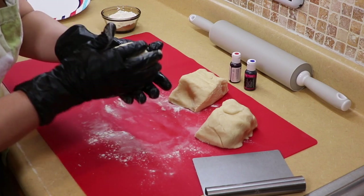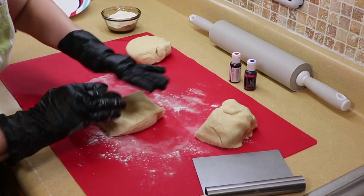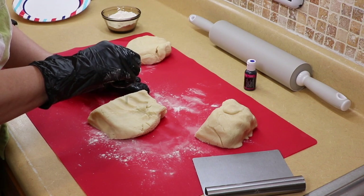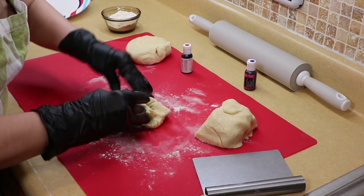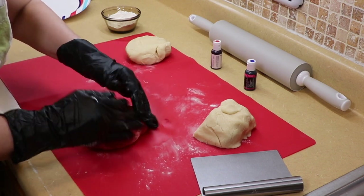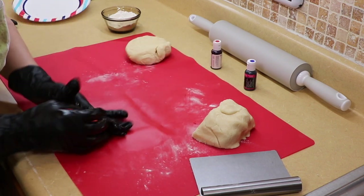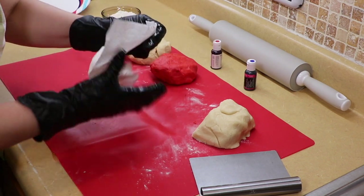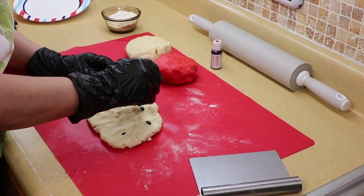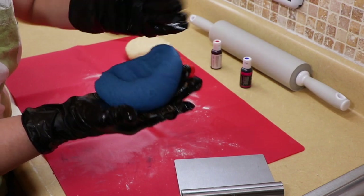We're going to leave one portion the natural white — it's a little pale and beige but that's okay. For the second portion, we're going to add some red food coloring. I use gel food coloring because it doesn't loosen up your batter, and you add as much as you want depending on how dark you want it. Just roll it until you get the color you want. Then I'll wipe my gloves to get the red off and do the blue one. And there's the blue — look at how pretty that color is!